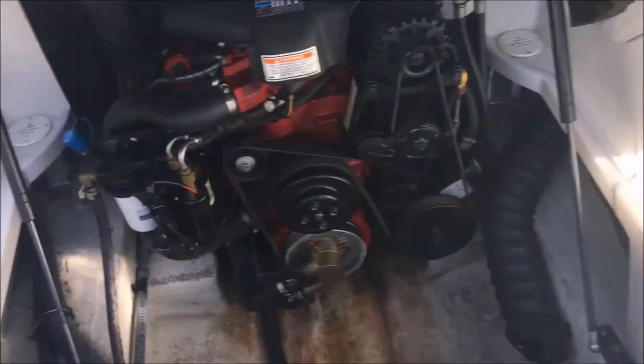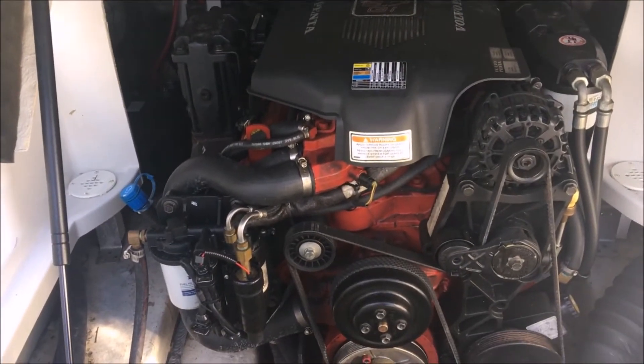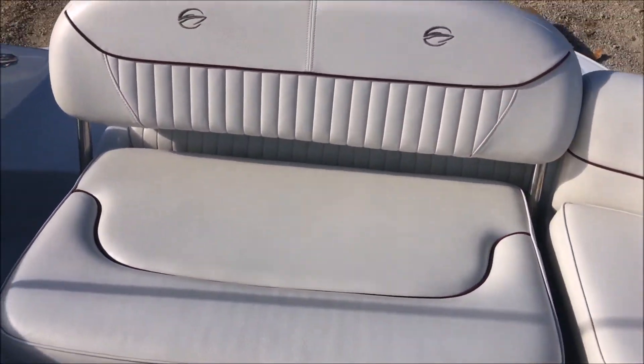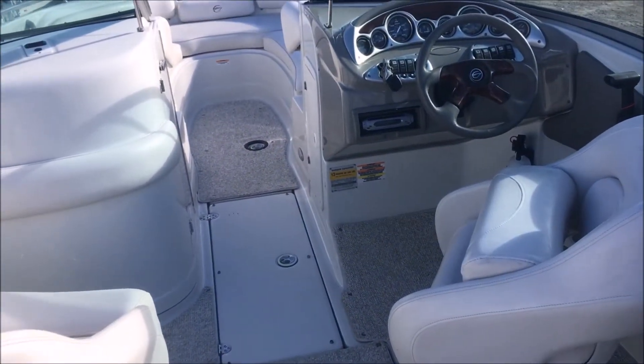Let's take a look at the motor. This one is well powered by a 5.7GI 300 horsepower V8 Volvo. Well, if you found any value in this video, be sure to like it, subscribe, and share with your friends. My name is Brandon and I appreciate the opportunity to show you this boat.